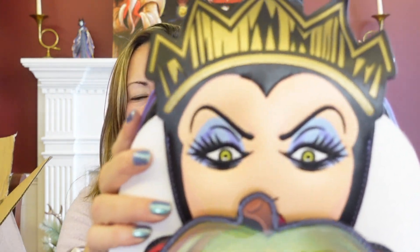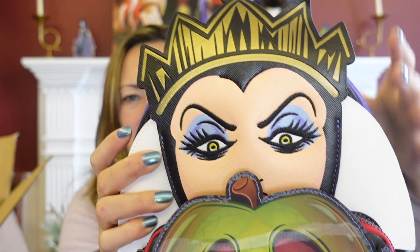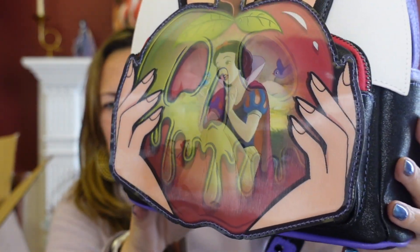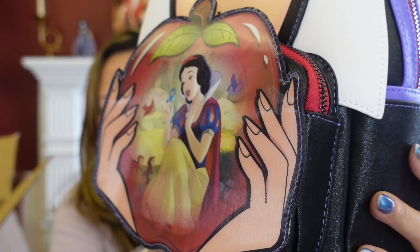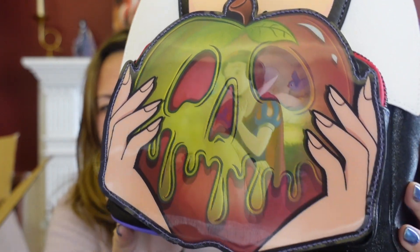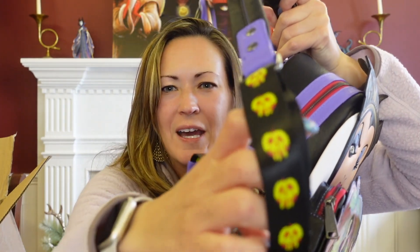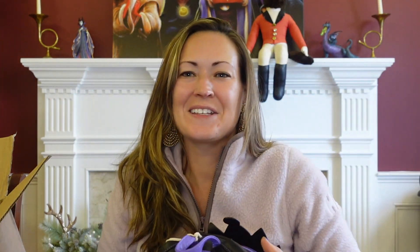I love her makeup — it matches my fingernails. And the detail on her crown is beautiful. Look at the apple — it's holographic! It switches between snow and poison apple. Oh my gosh, that's so cute! And the handles, the bottom, the straps have poison apples on them. You know the poison apple is my favorite thing. And on the back is the magic mirror.